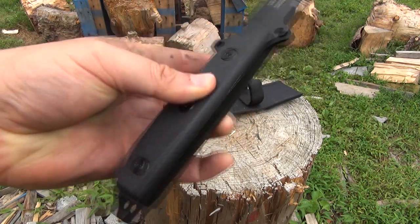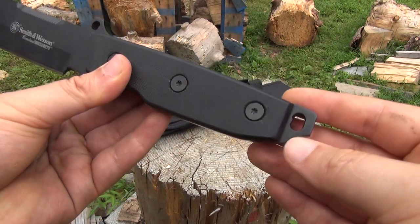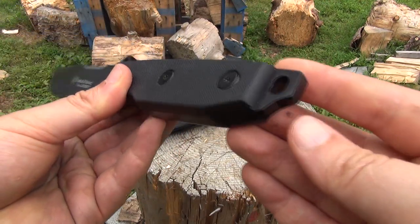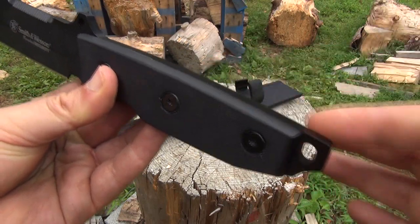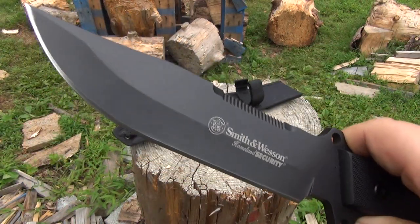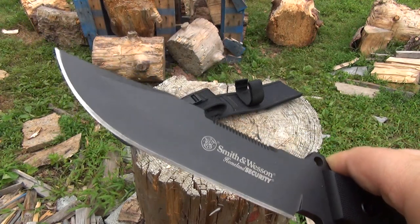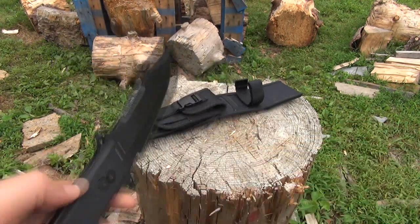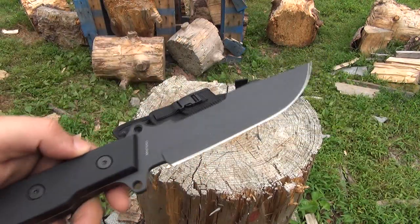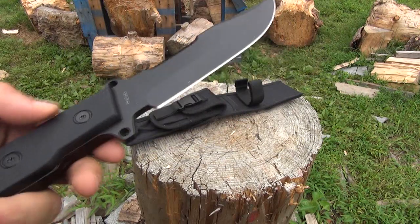True full tang, G10 handle scales. Nice large lanyard hole — basically an impact surface there — extended tang. And you can see it is a clip point buoy tip. The steel on this is 7CR17. A lower priced stainless.